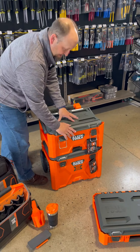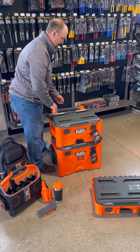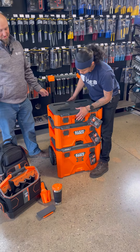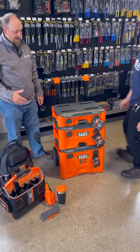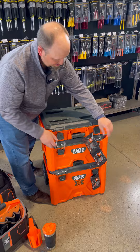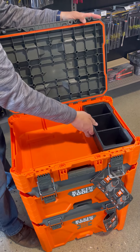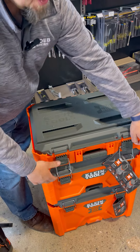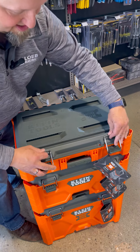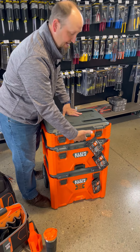From there, you can lock it in and add the third box onto the modular system. Very simple — it interlocks right back in there. You get the same features where you can lower your top, open your top basket, and access an accessory tray for organization. Within the system, you also have your measure for making necessary cuts. The small box also has a handle if you need to remove and carry it with you.